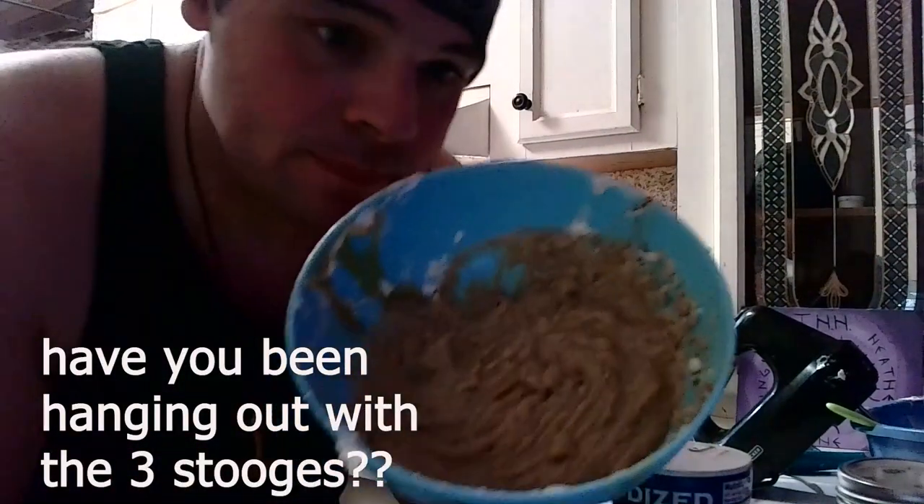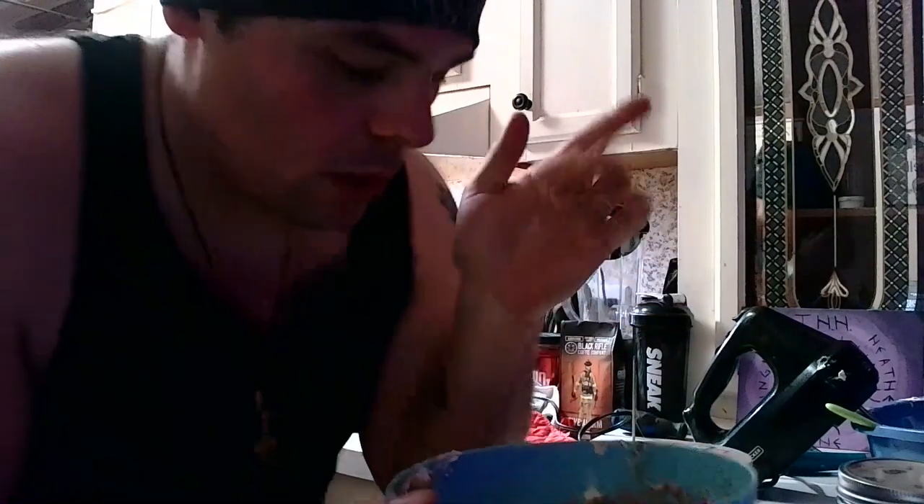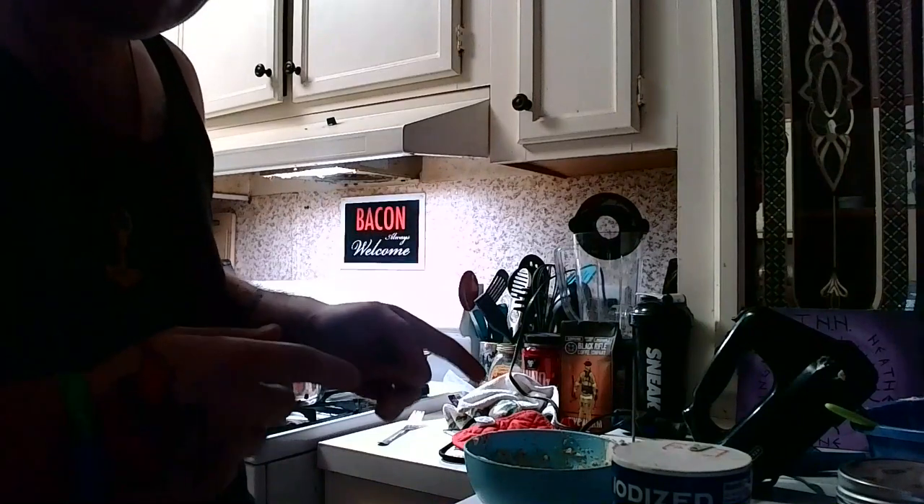This is what we're looking for — nice, golden brown. It's delightful, it's very creamy. I'm going to slice the bread up quick, throw some of this on it, and we're going to give it a shot.